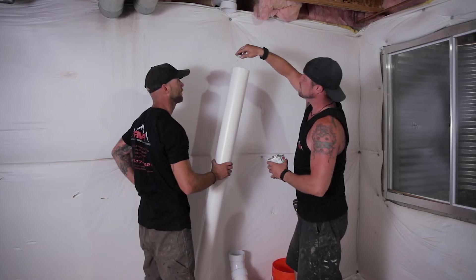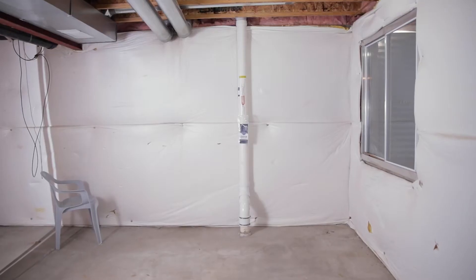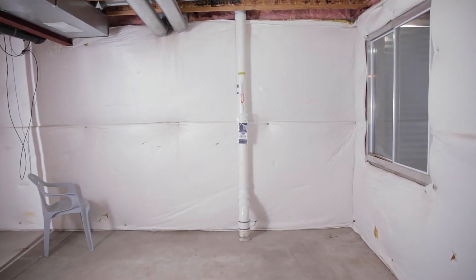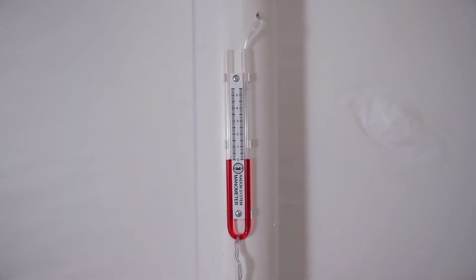To do this there are three basic ways: sub slab, sub membrane, and drain tile depressurization. On a typical home we core through the slab or tap into the sump pit or drain tile, stub our pipe down there, seal it up, and run it up and out of the house. We put a manometer down in the basement so that you have a visual cue to let you know that the system is on and functioning at all times.